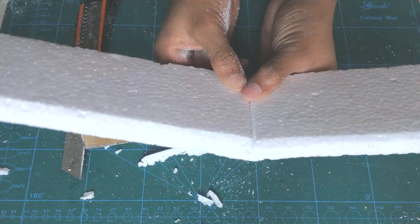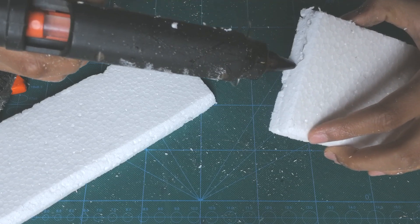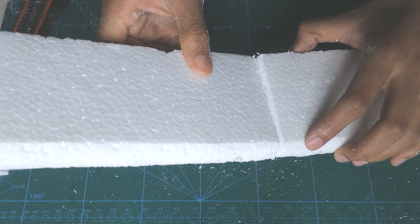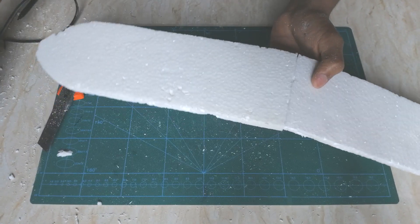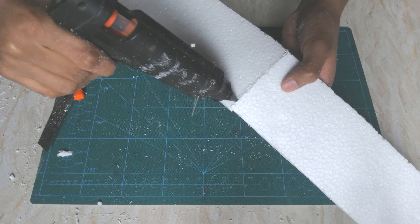Grab your glue gun and stick both wings together. From the bottom, apply more glue so that both wings are more secure with each other. Also apply glue from the top angle as well.